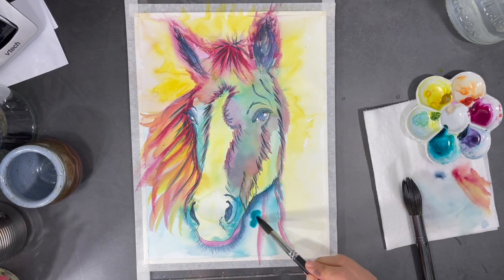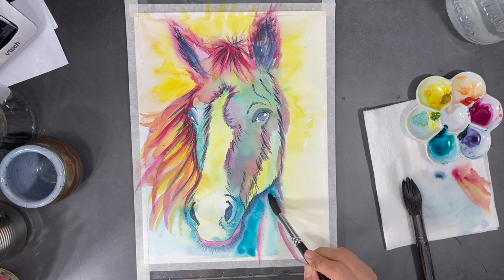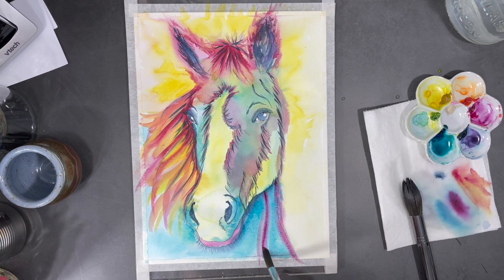I want to start brightening out my colors again. As watercolors dry they become lighter, and the more diluted your paints are the lighter they will dry. So if you want more intense color, it's important to put less water in your paint.